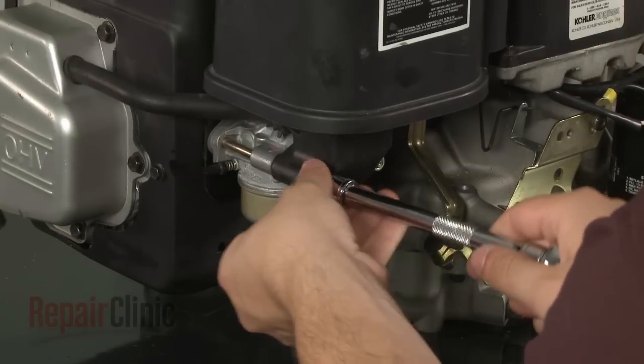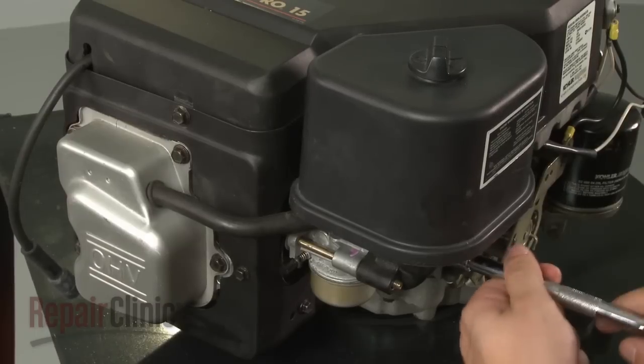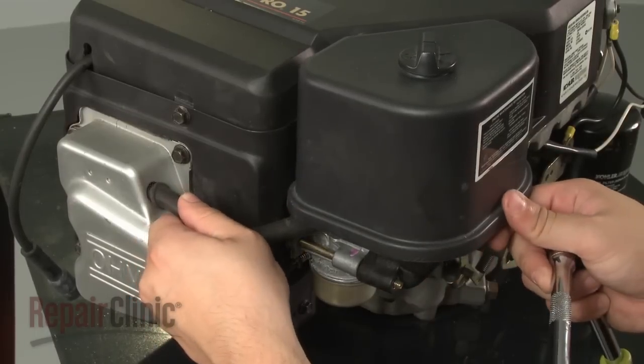Remove the nuts securing the air filter housing. Detach the breather tube and pull the housing off.